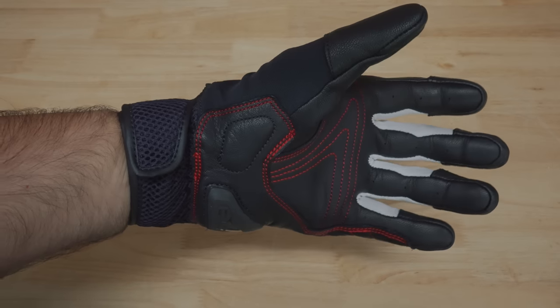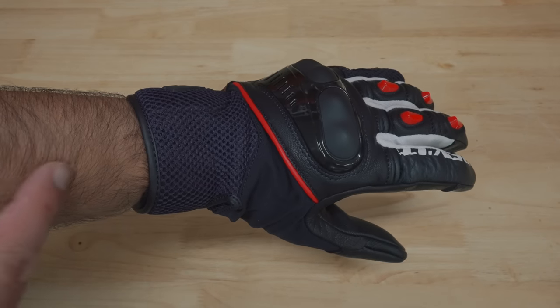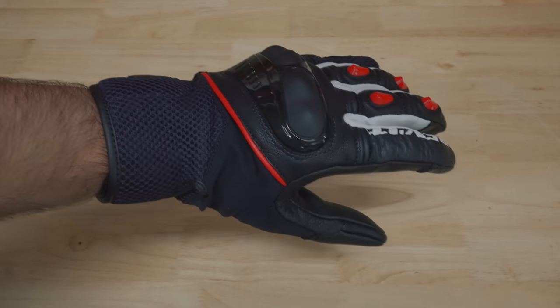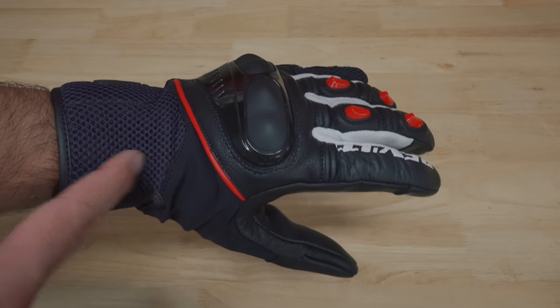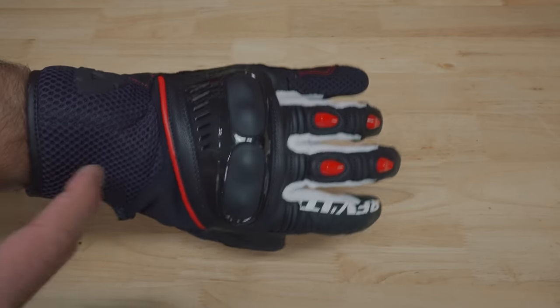The metric gloves from Revit come in at what I would call a mid-cuff glove. They are definitely not a full gauntlet glove, but they are a bit longer than most of the other short gloves that I own. As you can see, this part here comes a bit above the wrist.